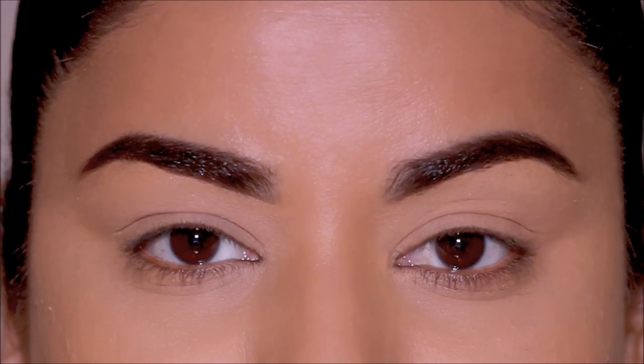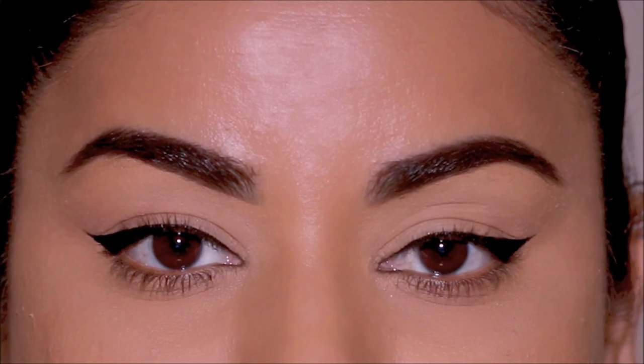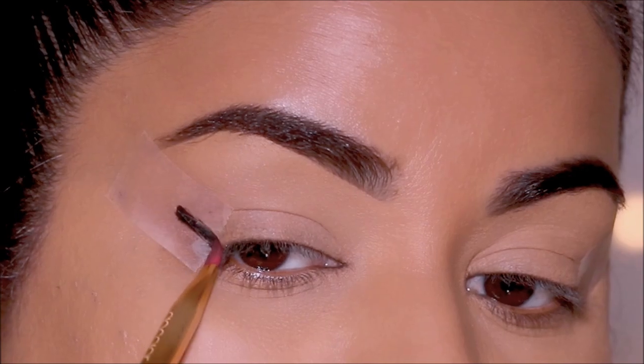Hi everyone! Welcome back. If you're new here, my name is Smita. Welcome to my channel. Today, I'm going to be showing you how to get that perfectly even eyeliner on both sides using a simple trick.